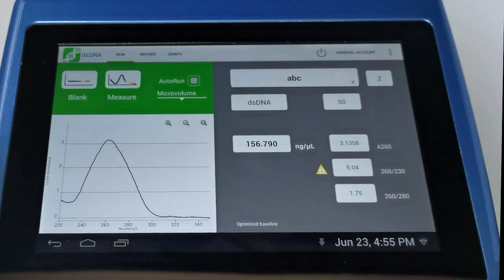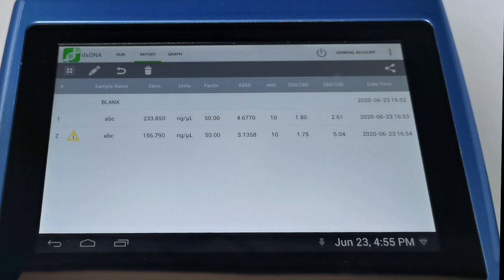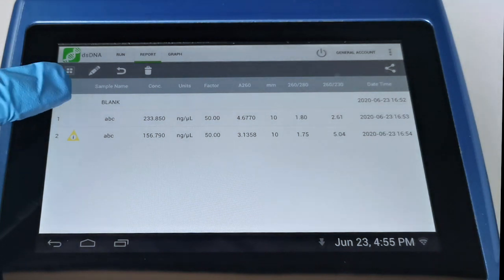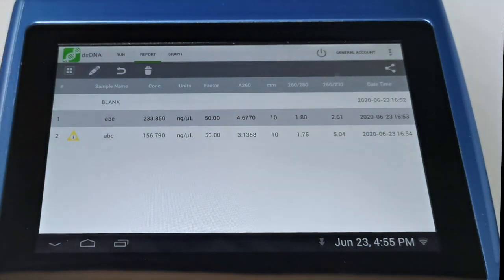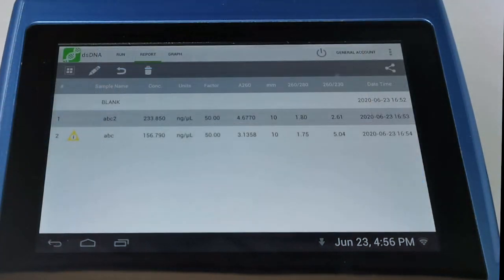The contamination alerts check purity ratio values against accepted thresholds — these are commonly accepted values hardwired in, but they can also be set as custom values. If we touch the yellow triangle, we get detailed information about what might be the issue with the sample. Once we've run our samples, we can swipe to the report screen where the data we've captured is presented in tabular format, including the sample name if entered.